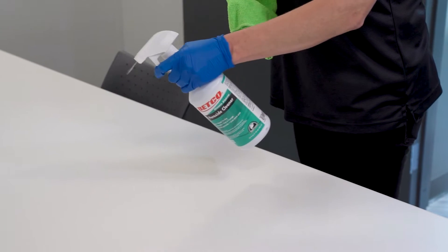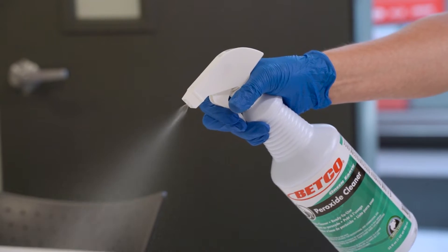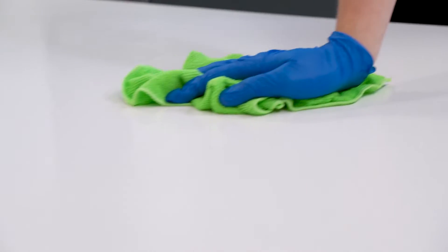Disinfection should not take the place of general area cleaning. Pre-clean by wiping down all surfaces with a general cleaning product to remove soils.